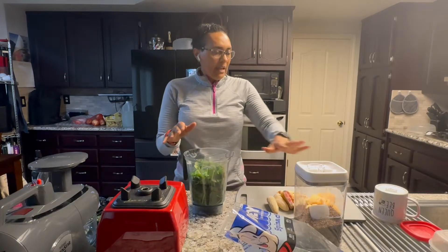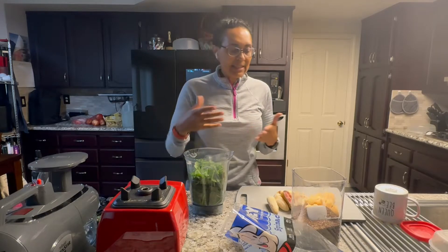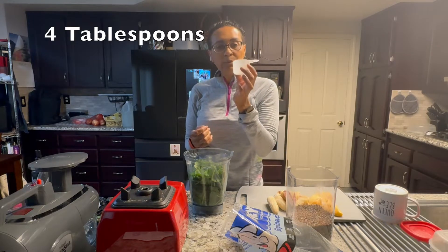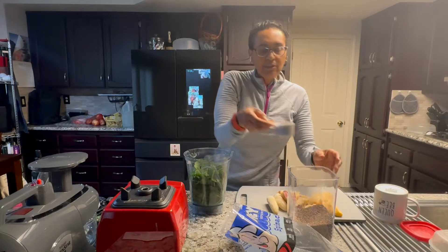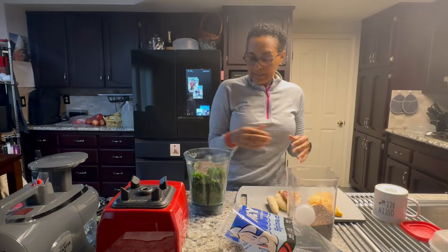Once you do that, get some flax seeds or chia seeds. I mix mine together and put them in a container like this. I have a measuring cup equivalent to four tablespoons, so all I do is scoop out a level amount of chia and flax and put it right in the middle of the spinach and the fruit.